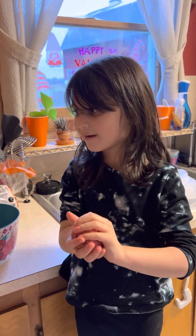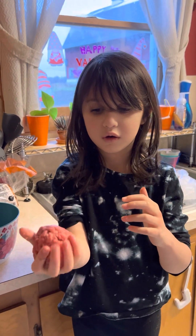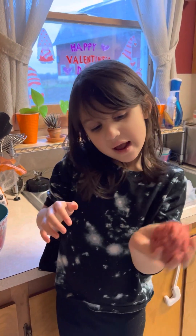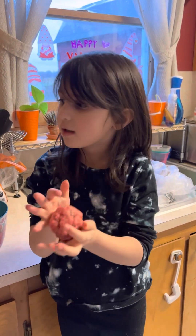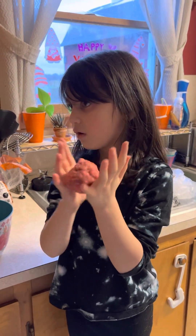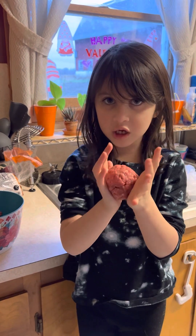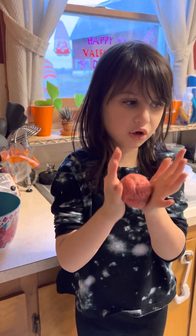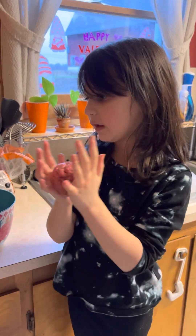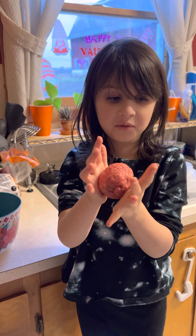Do you know how it makes that slime sound? That's when you know you're really, really starting to roll it and smush it. But guys, remember to wash your hands after this — you have raw meat.